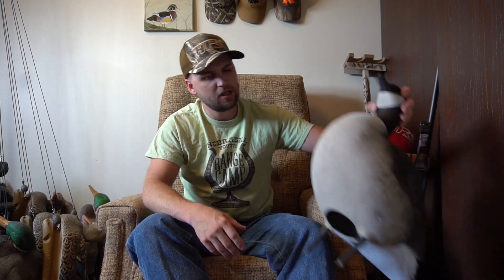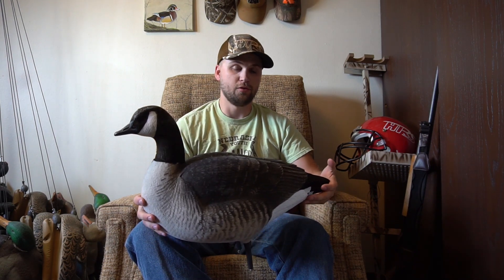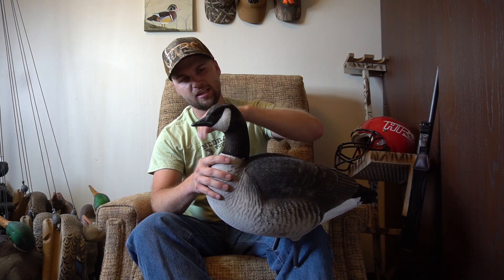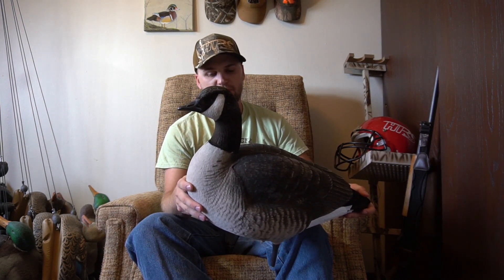Then I have two dozen of these — fully flocked Green Head Gear lessers. These did come with field stakes and other stake types. A guy was downsizing his spread and had these for a steal. You can see the heads have kind of faded and the flocking is coming off, and I only took these out maybe five or six times last year — that was the first year I had them. They definitely didn't hurt anything and the flocking helps. No real complaints yet; I haven't noticed them flaring any birds.